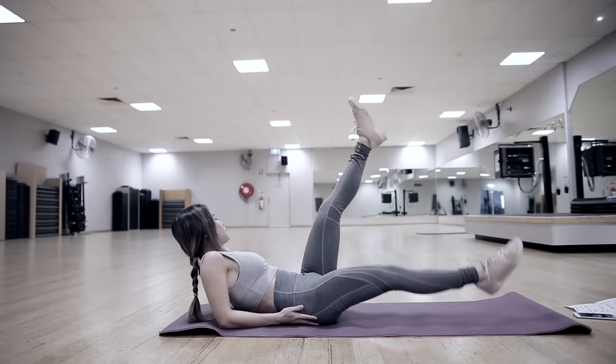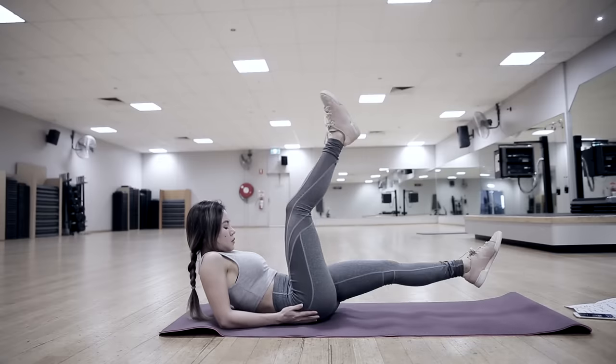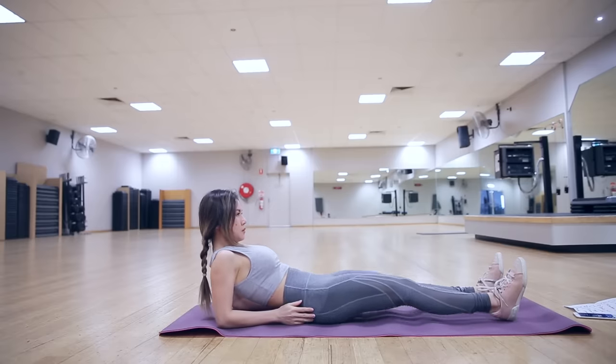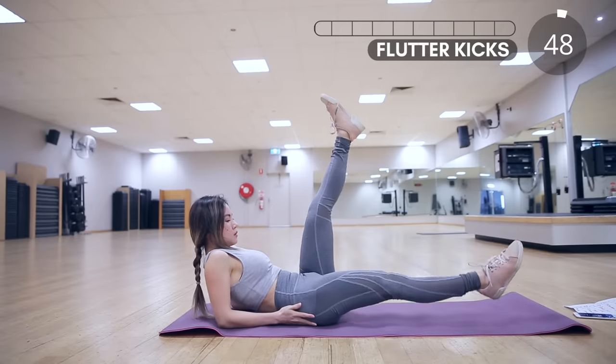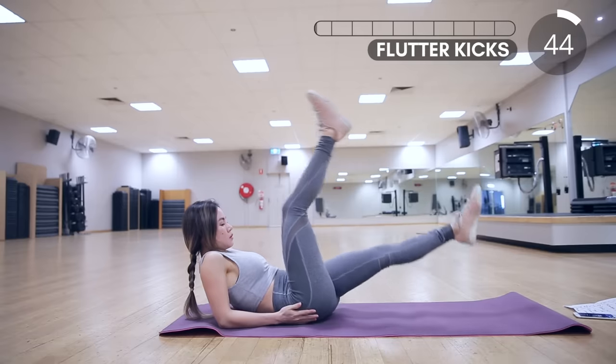Our first exercise is flutter kicks. Rest your elbows on the mat, engage your core, and try to keep your legs as straight as you can. If you're not too flexible, keep a slight bend in your knee. This is a great exercise for your lower abs and your hip flexors.